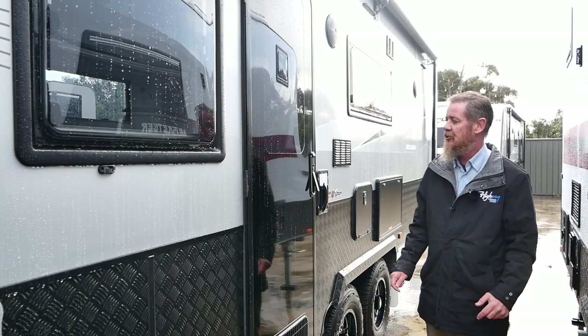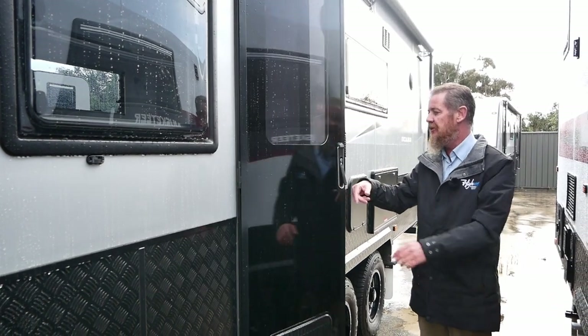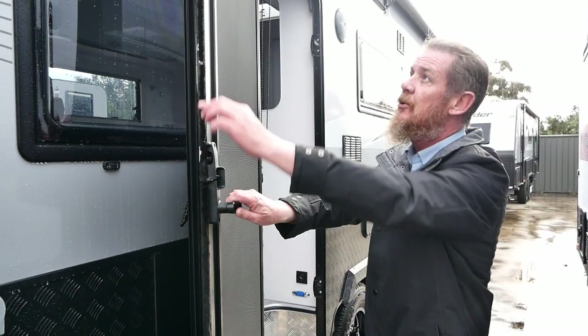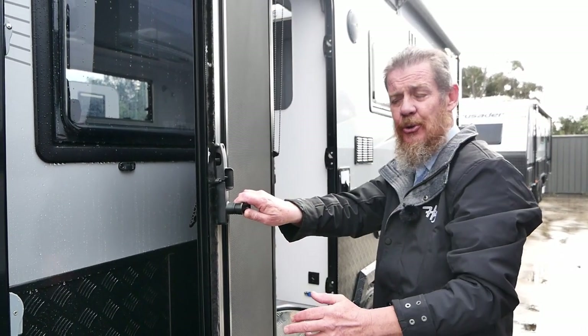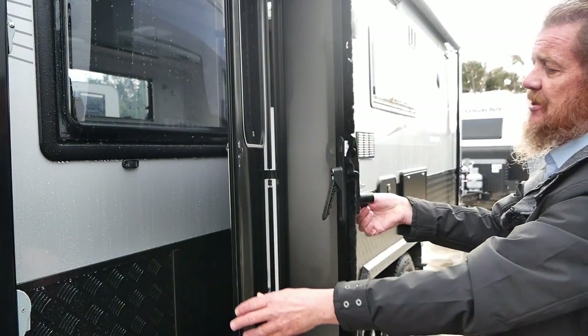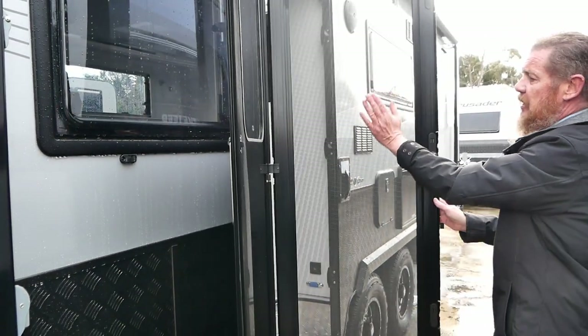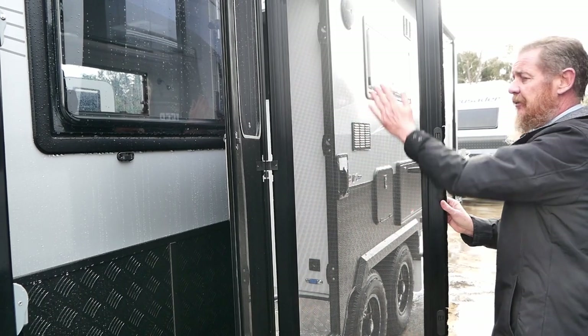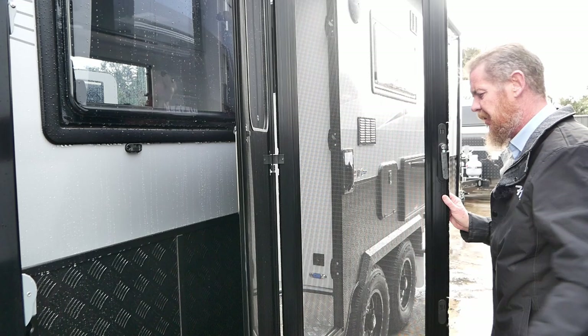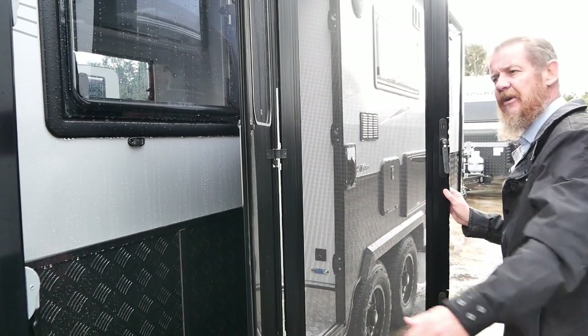Now I'll talk about the Kamek Tri-Lock door. This door has a three locking position — one, two, three points to secure your door. You can also separate the door by twisting the handle up, giving you the AmpliMesh security fly screen, which allows plenty of flow through ventilation in your caravan.